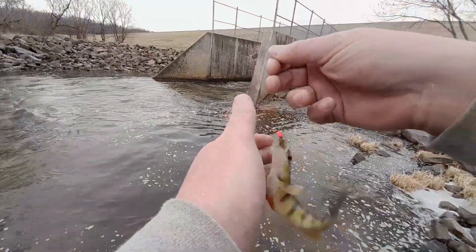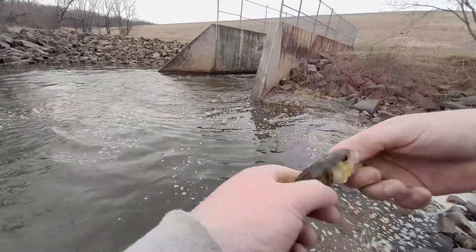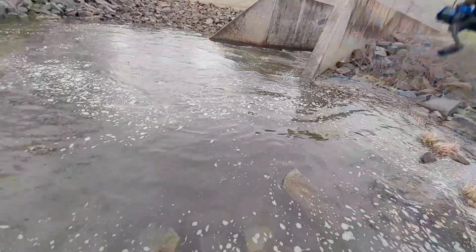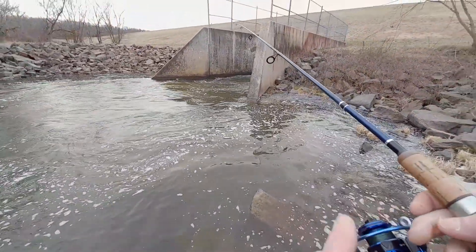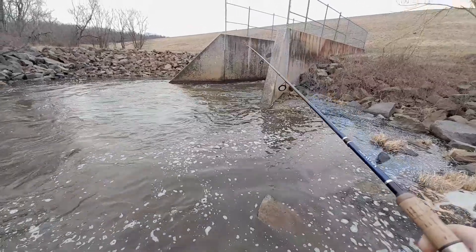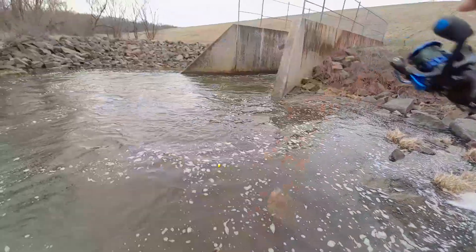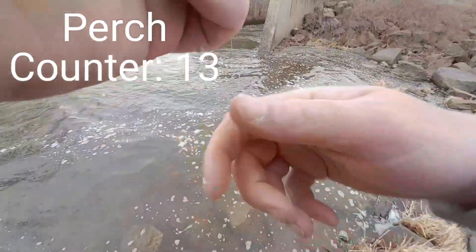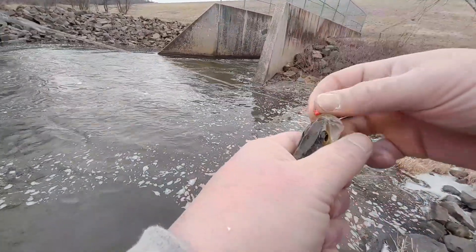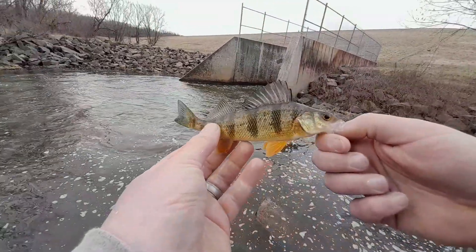These perch don't have much size to them, but they're a lot more fun than catching bluegill all day. That's two casts in a row. I'm gonna keep the video going and see how many I can get. Three casts in a row — they're definitely stacked down there. Hold them by the gill plate so you won't get stabbed. About the same size.